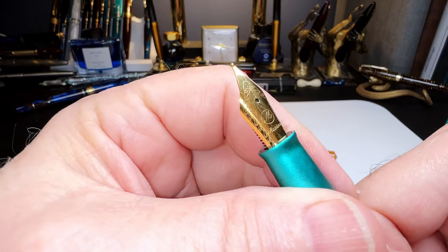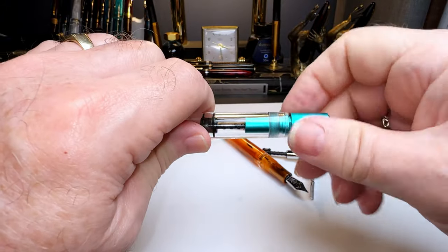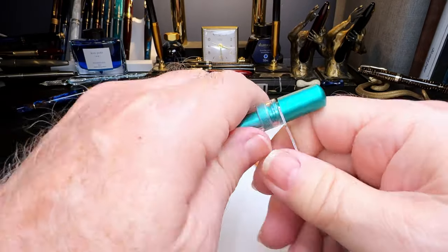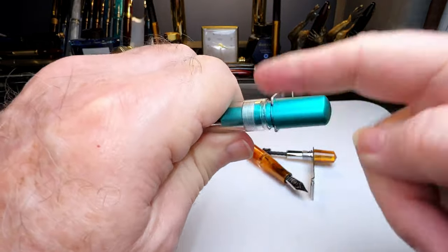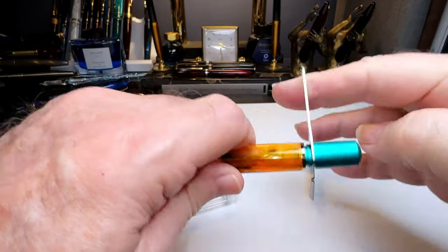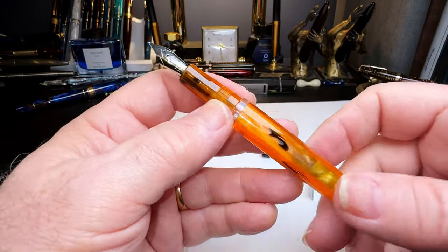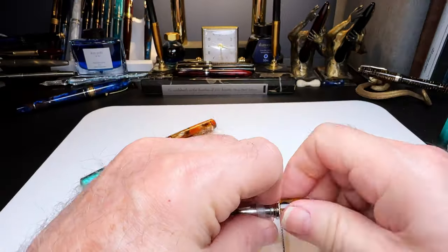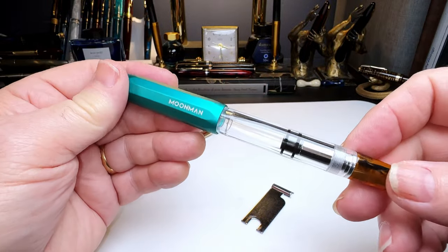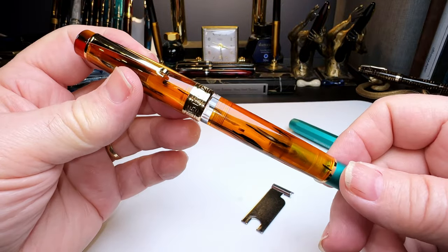Here is the Asvine nib in the Moon Man T1. Let's remove the T1's piston — same left-hand thread — and it will go right into the Asvine. There you have an Asvine-Moon Man hybrid and vice versa: an 'Az-Moon T1' and a 'Moon-Ass P20.' Inquiring minds wanted to know!